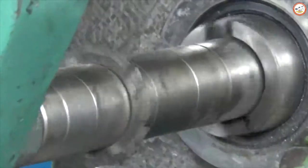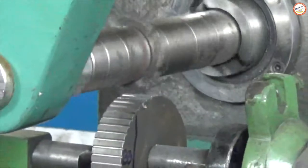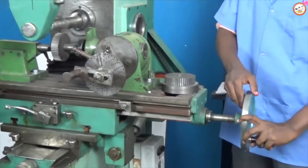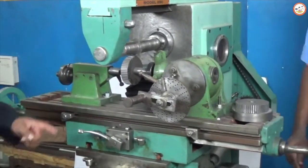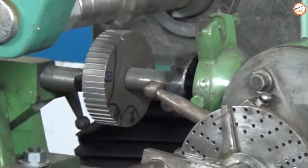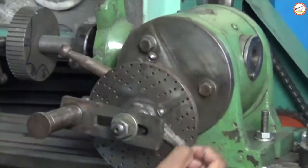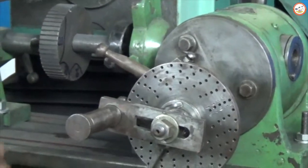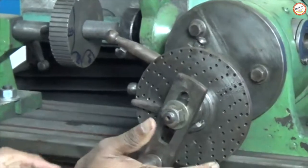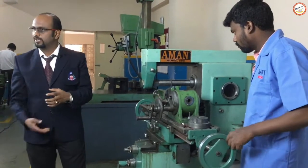The teeth profile changes with each pass. Once the slot is completely done, move the workpiece back to its initial position and this cycle repeats — move the sector arm, lock the initial position for the next operation, rotate to the next hole number, and lock it. The cycle repeats until the entire circumference of the blank has been cut into equal number of divisions.